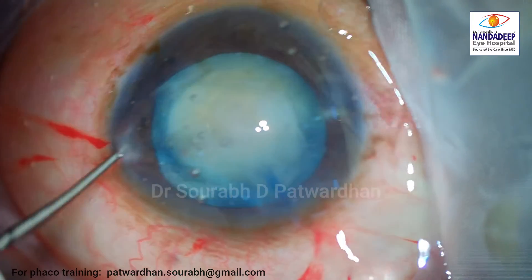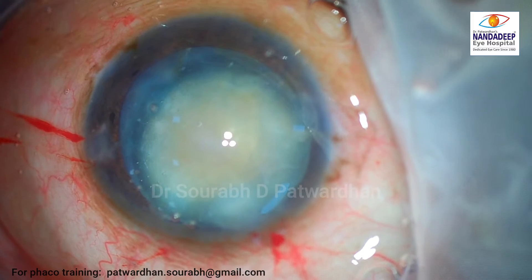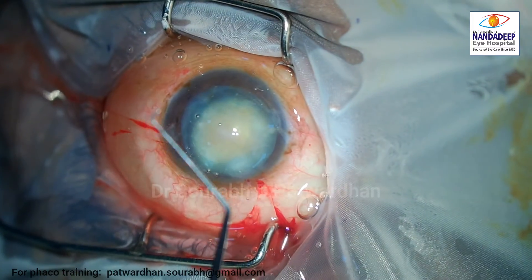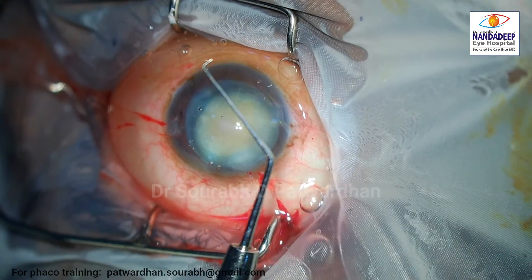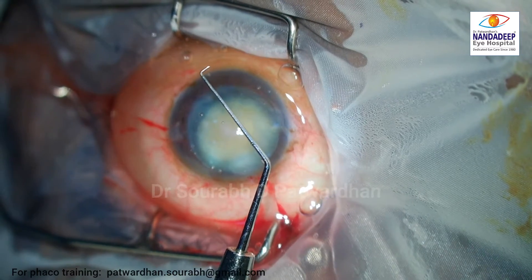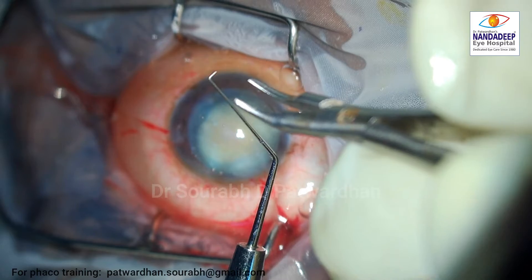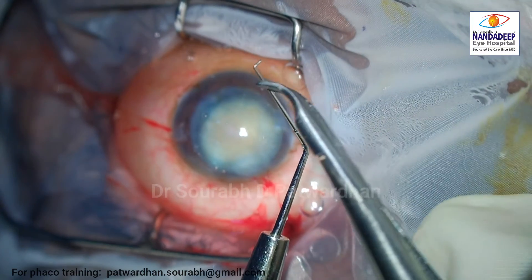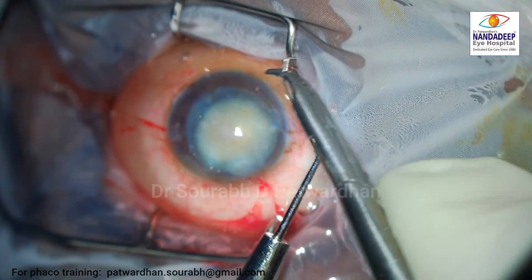In this particular case you can see the zonular integrity is quite good, which is a good plus point. Now, because this is a kind of shrunken nucleus, I need to do some horizontal chops, which will be easier to tackle. I decided to create what I call Patvardhan's hybrid chopper.